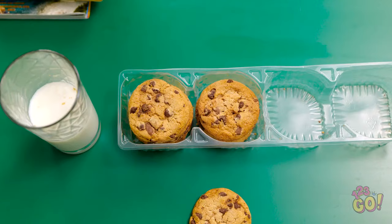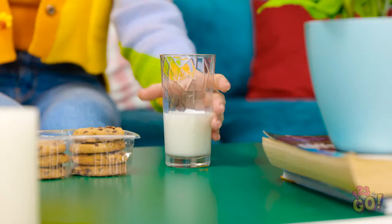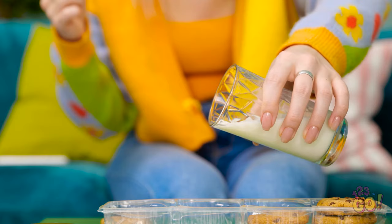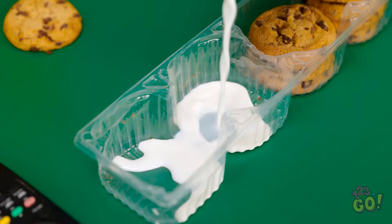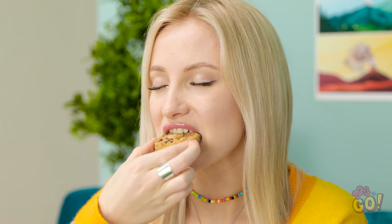Wait a second. I've got the cookie tray, the empty spots, the glass. Could it really be this simple? I'll just pour my milk into the empty cookie tray spots. I hope it doesn't leak. Looks like it's holding up. I'm a total genius! Now I can easily dip my cookies into the milk. I finally get to eat my delicious snack!